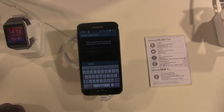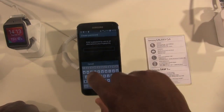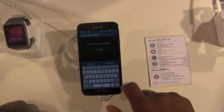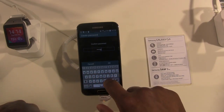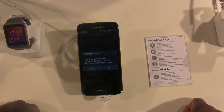Now it's asking for a password to use as an alternative. I would just put Samsung — this is Samsung's demo device. Alright, so that's set up.